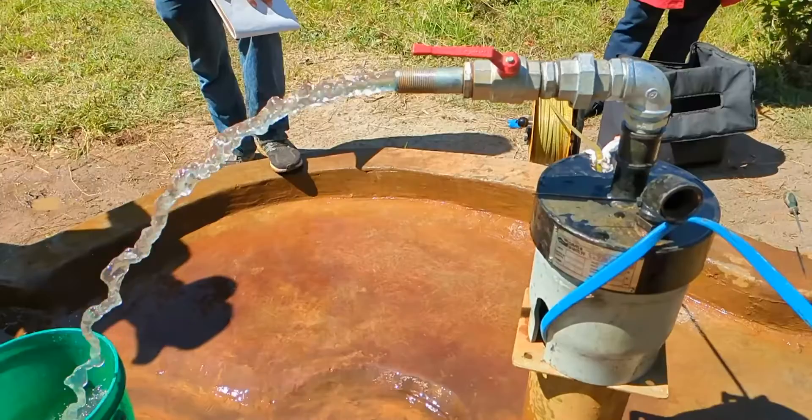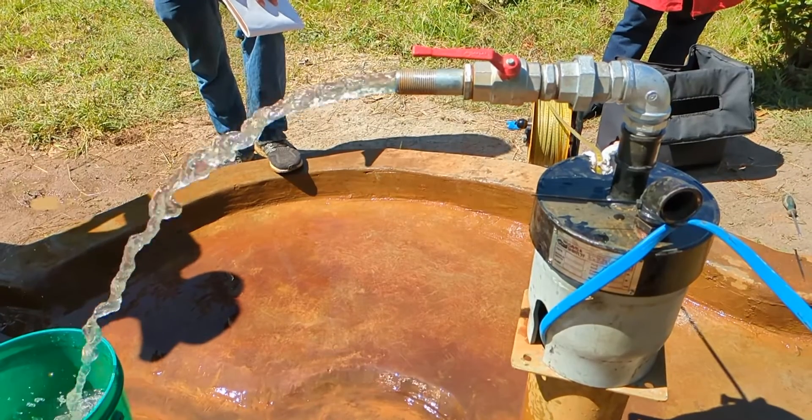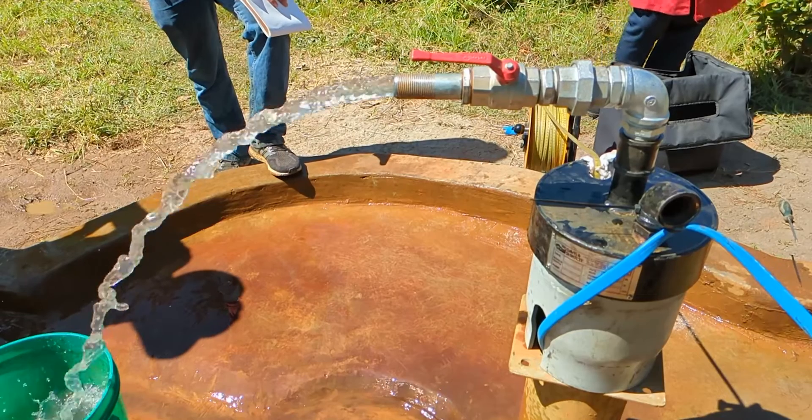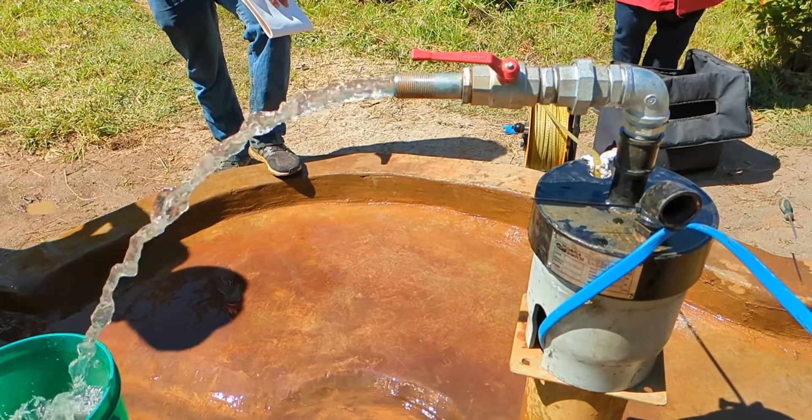We were originally hoping for a flow rate of about one to two cubic meters per hour, which is a pretty good flow rate where people can use a hand pump to collect water. But we actually got closer to five or six cubic meters per hour, which was really surprising and great, because now we can think about sending water to other places in the community. There's just so much water that a hand pump doesn't even make sense — we can actually install an electric pump.